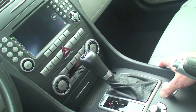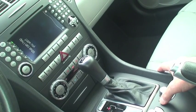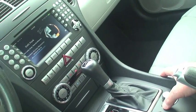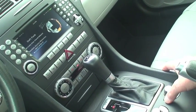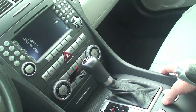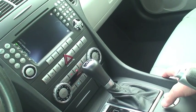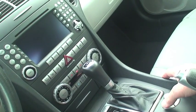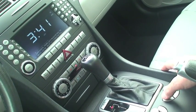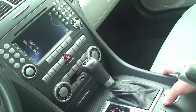Let's give things a try using this as our home button. Launch FlickTunes. Launch alarm clock.